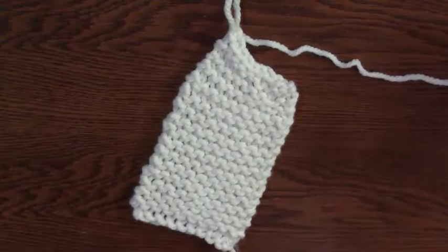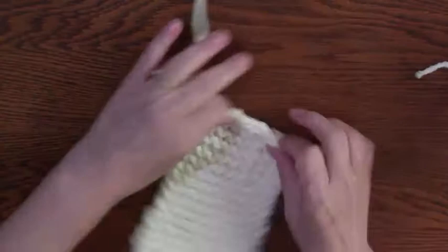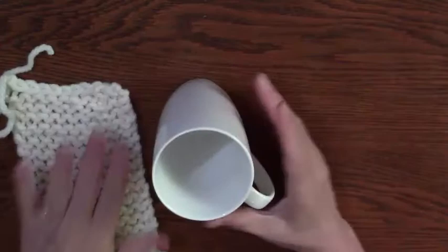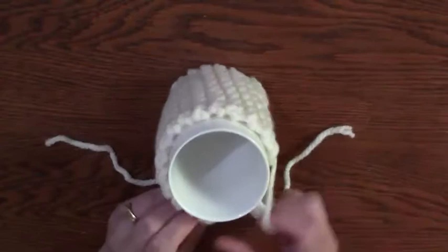When you've got that very last loop, it doesn't matter what side — you just thread through and pull, so it's stretchy there and stretchy there. Let's get the cup — you can have a bigger cup than this, that's fine. You can look and see what side you like best; they're both the same stitch, but you can decide what you want.